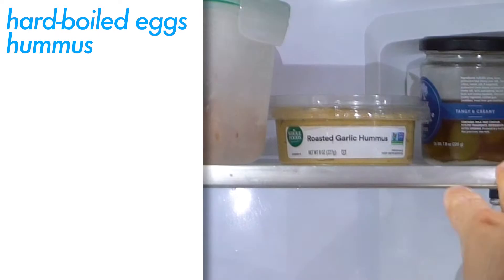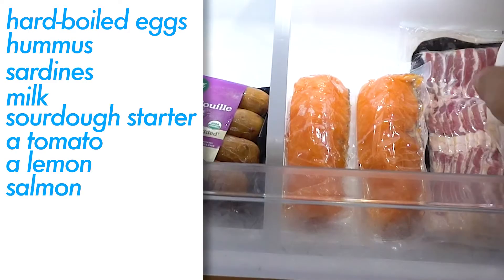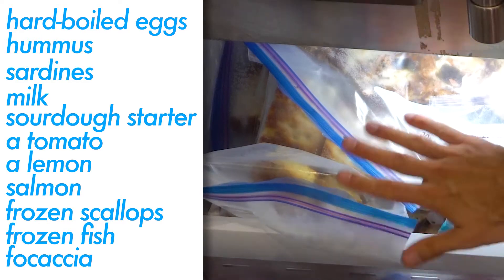Hard-boiled eggs, hummus, sardines, milk, very active sourdough starter, a tomato, lemon, salmon. We have a whole chicken here. Frozen scallops, frozen fish, lots of homemade focaccia.